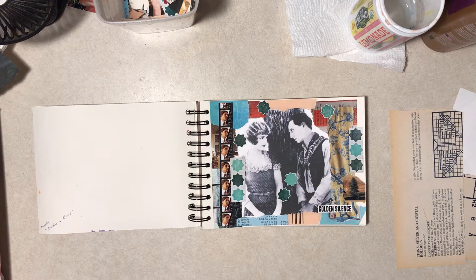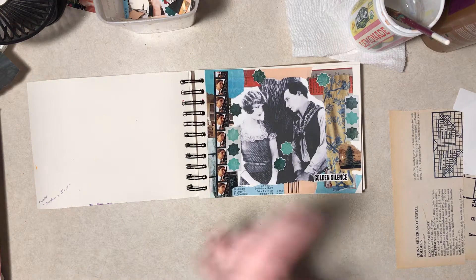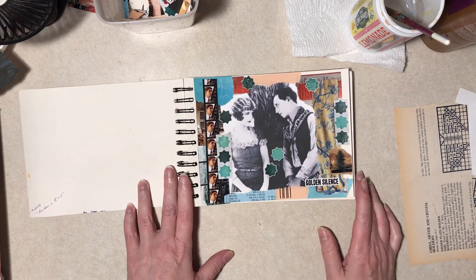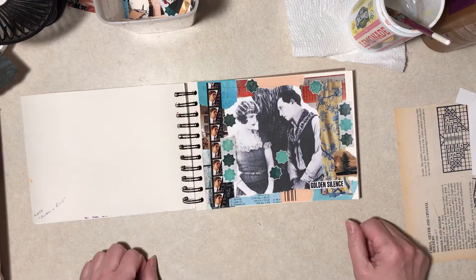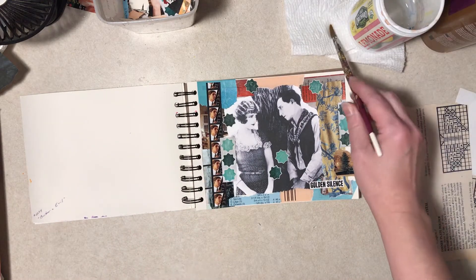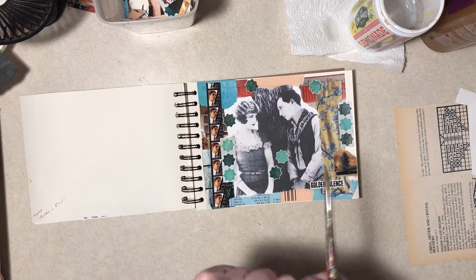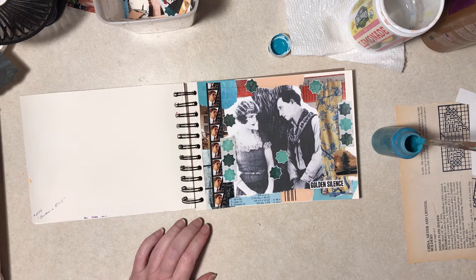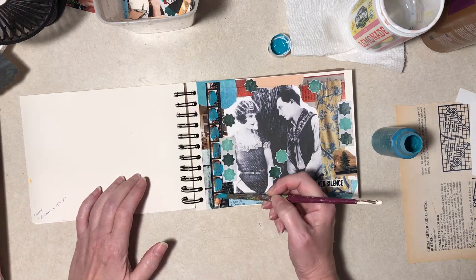Hi everybody, it's Diane. We're having a bit of a different type of video today, thanks to noise inside and out. I was doing this video, going through magazines, placing all this stuff down, and it was just so noisy I had to stop — it was ridiculous. So this is all glued down. It's Buster Keaton and Kathleen Myers from the movie Go West, which came out in 1925. This is the Buster book I started a video or two back. Essentially it's done — I'm going to add some paint.